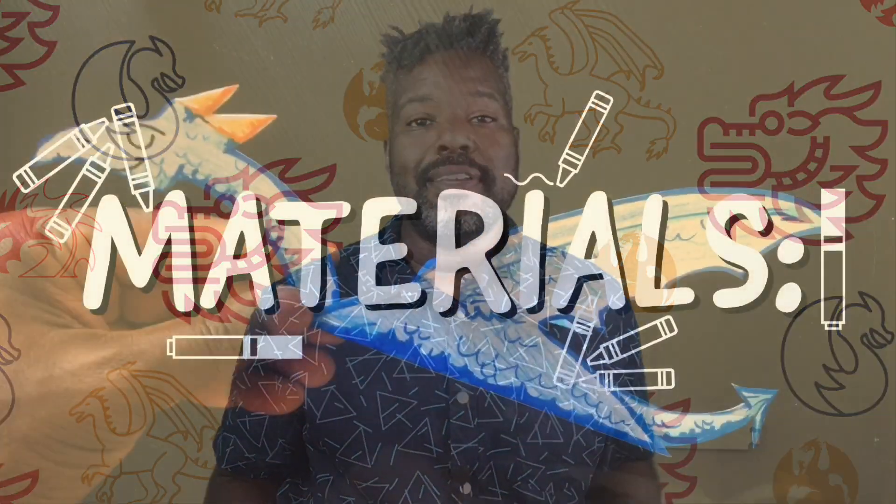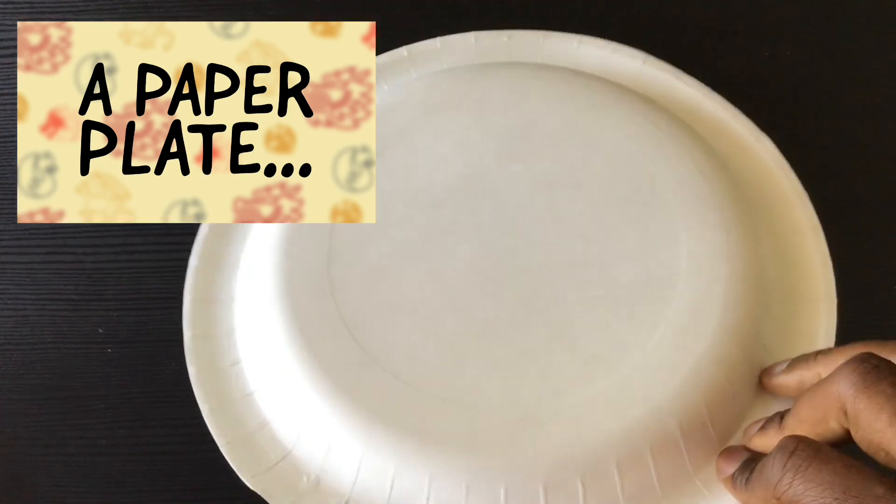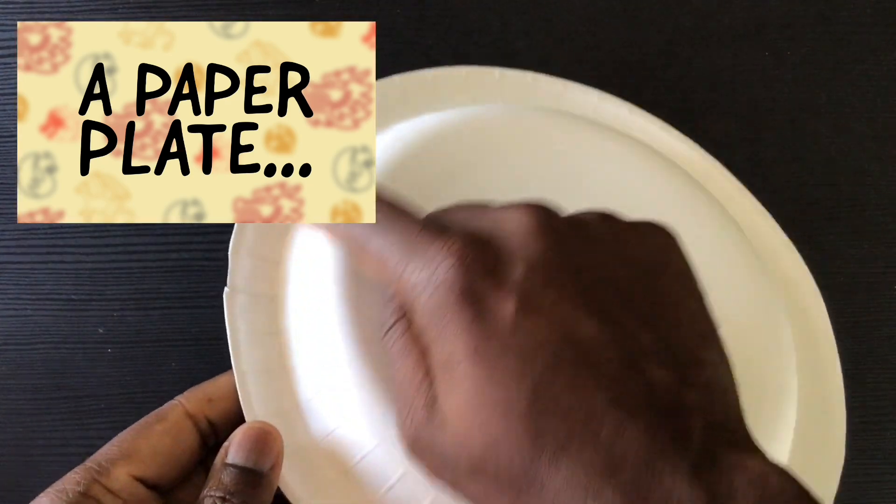Today we'll mainly use shape, line, and color to make our paper plate dragons. Before we do dragons, let's talk materials. We're gonna make our paper plate dragons out of a few things from around the house and a few art supplies. You'll need a paper plate — the cheaper the better.